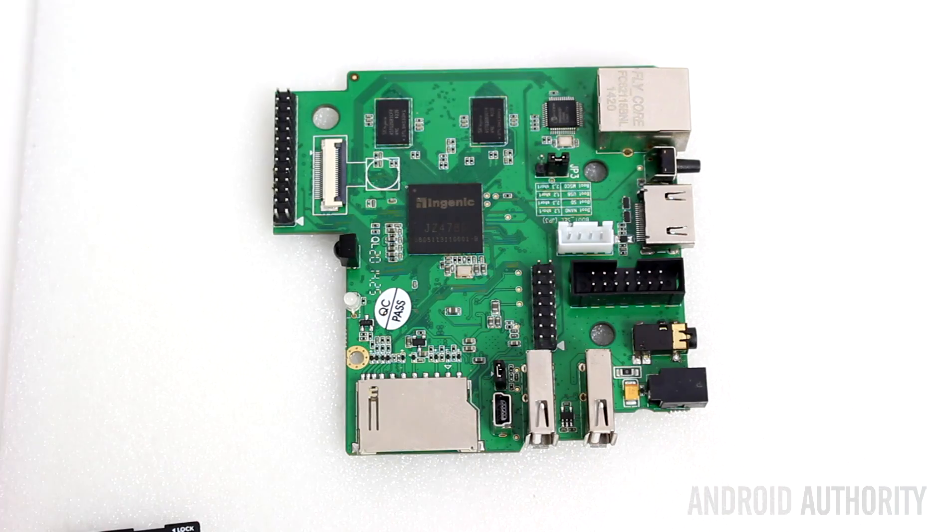What all this means is that the current version of Android available for the CI20 is a good proof of concept — it shows the versatility of the board and that Android is fully MIPS compatible. However, there's still some work to be done. I have heard that Imagination are going to release Android 5.0 for the CI20, but as yet there's no official information about that.